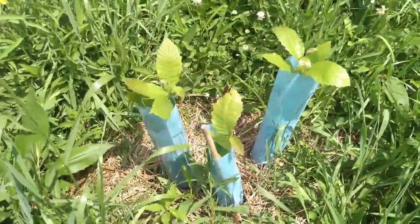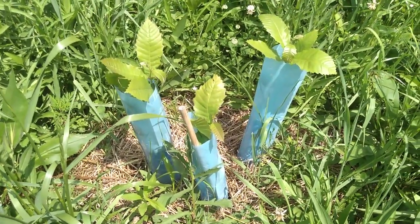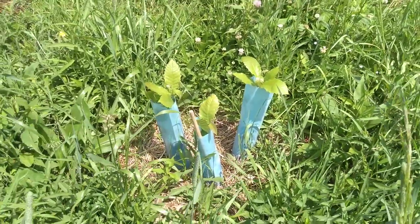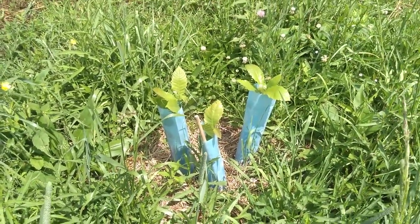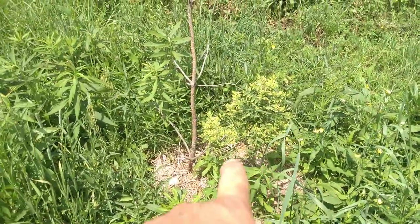There's a nice shot — three chestnuts, looking awesome. I'm going to have to put bigger tree protectors on this fall; this is just to get them started. And there's another Amorpha fruticosa.